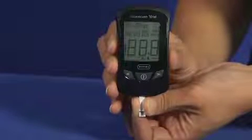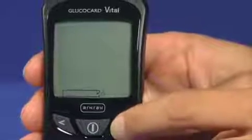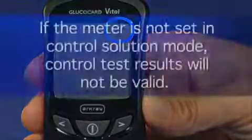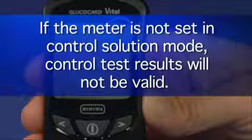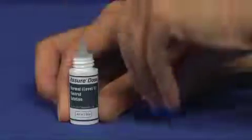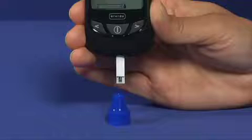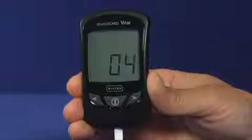Begin by inserting a test strip into the meter. To enter control solution mode, press the back or forward button until the control solution bottle symbol appears in the upper right corner of the screen. If the meter is not set in control solution mode, control test results will not be valid and the test will not be marked as a control test in the system. Begin by gently inverting the control solution bottle several times to mix. Remove the cap and place it on a flat surface. Squeeze the bottle and discard the first drop of solution. Apply the second drop to the top of the cap. Bring the meter and test strip to the drop of control solution — using capillary action, the test strip will draw up the solution.